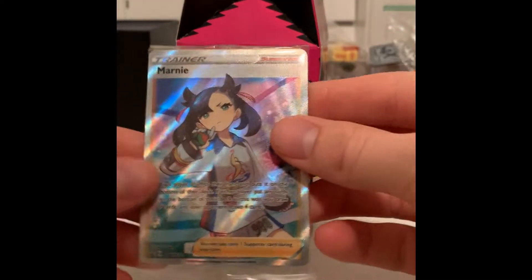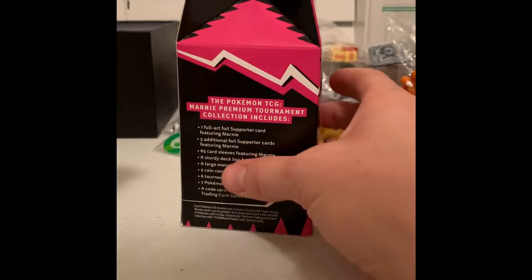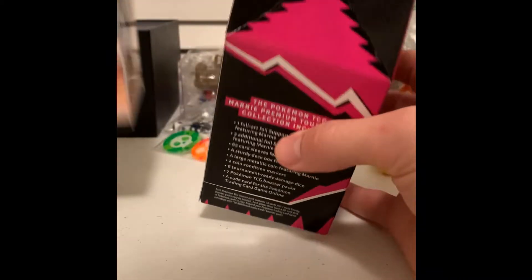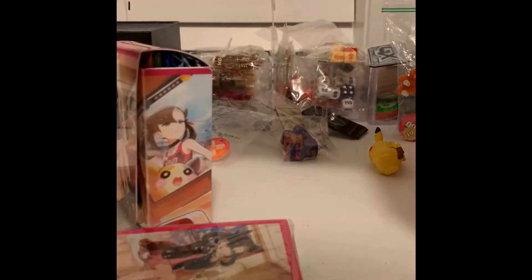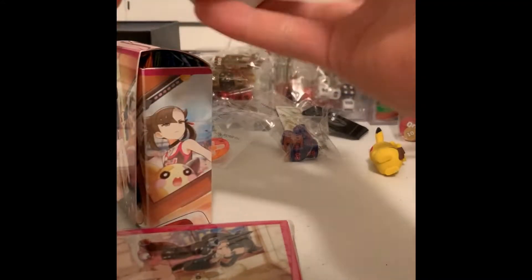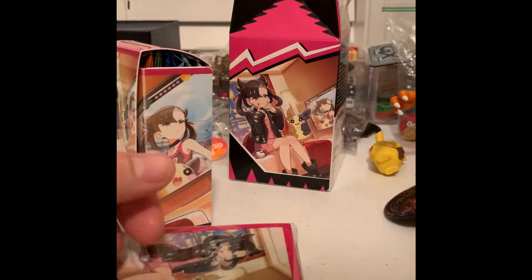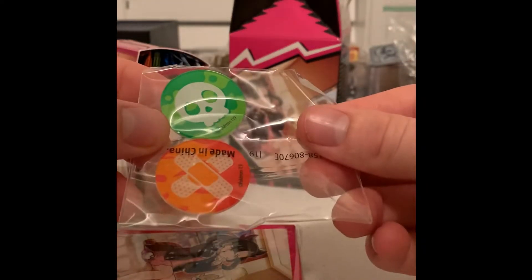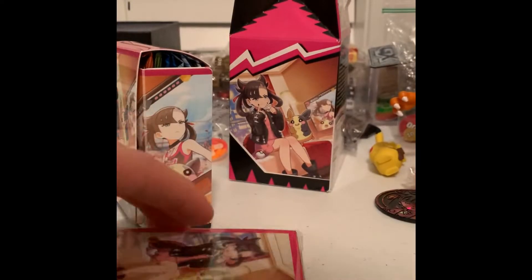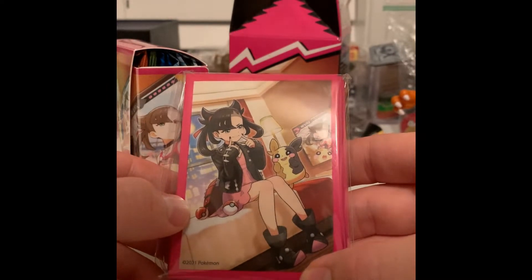There's our full art Marni promo card in there — very cool. And then it comes with a couple other goodies. It comes with some deck sleeves, a little deck box, and some more booster packs — I think six in all, which is pretty nice. Nice little coin there of Marni herself, some dice, and then our poison and burn tokens. Kind of your typical stuff coming out of Elite Trainer boxes or little boxes. There's our deck sleeves right there — some nice little swag.